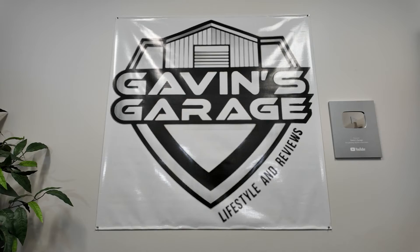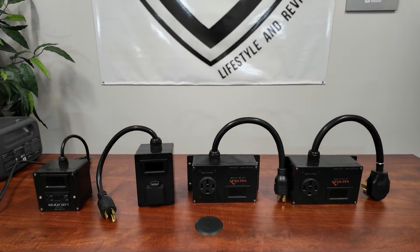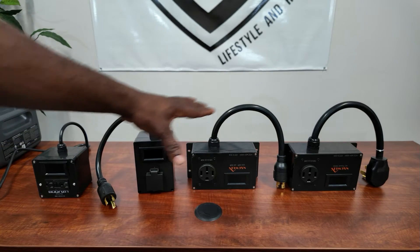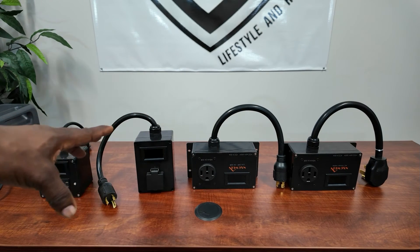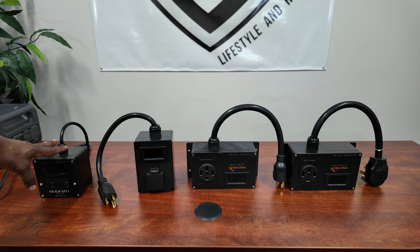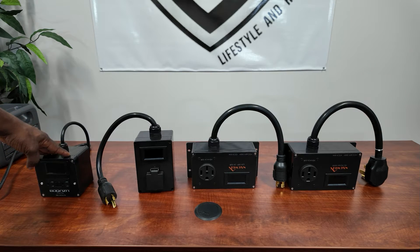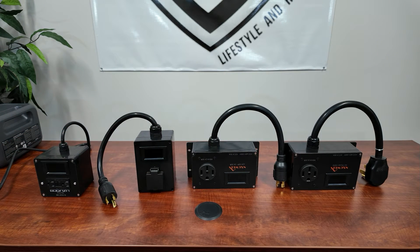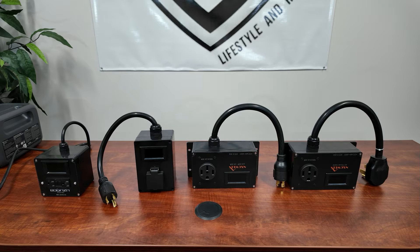Hey guys, welcome back to the channel. In today's video we're going to be showing you some AC power meters. If you've watched some of my videos, you'll see I always use power meters to monitor my loads. These are some of the ones you can actually buy pre-made, so you don't have to put them together. You have the 15-amp 120-volt, another 120-volt, and two that can do 120-volt or 240-volt, depending on what you have and what you're trying to monitor.